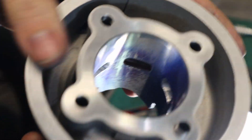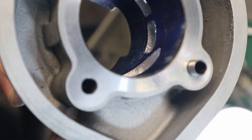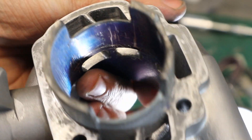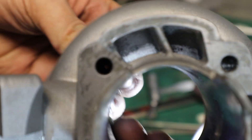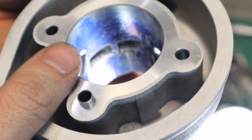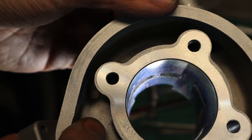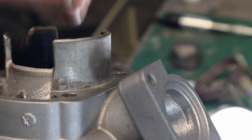I'm not an expert at porting and I don't have a dyno to test a lot of this stuff, so it's mostly a seat-of-the-pants feel kind of thing. But I will say this: bigger isn't always better. If you don't know what you're doing, it's easy to remove material thinking making it bigger will make it flow better, when you can actually decrease velocity in critical areas. That said, this is about as cheap a performance mod as you can do to a two-stroke scooter — you can buy a tool for a hundred bucks, lay out your cylinder, and go at it yourself.